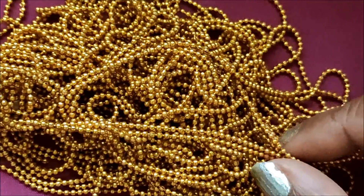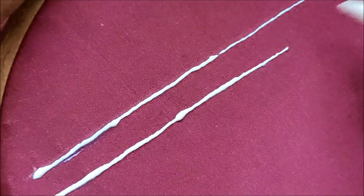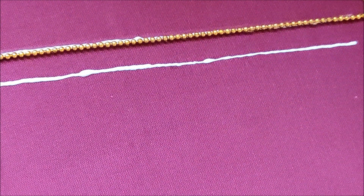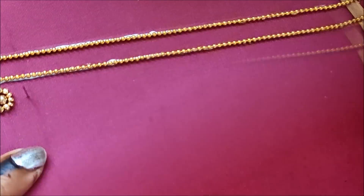Let's quickly start with this designing. I'll be using the chain ball lace, and on the neckline I'll be applying the glue lines like this — two lines we have to mark because we need to highlight the neckline first. On these two lines I'll be sticking the chain ball lace.